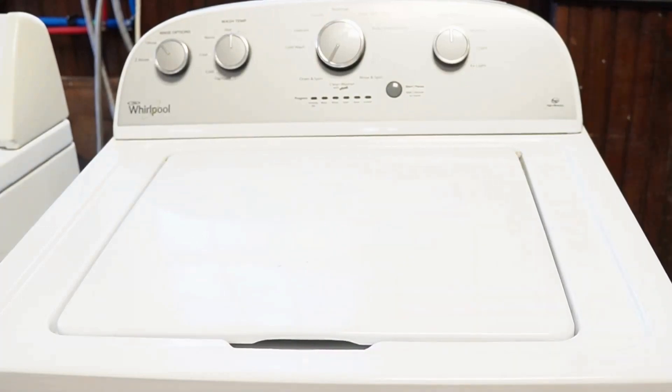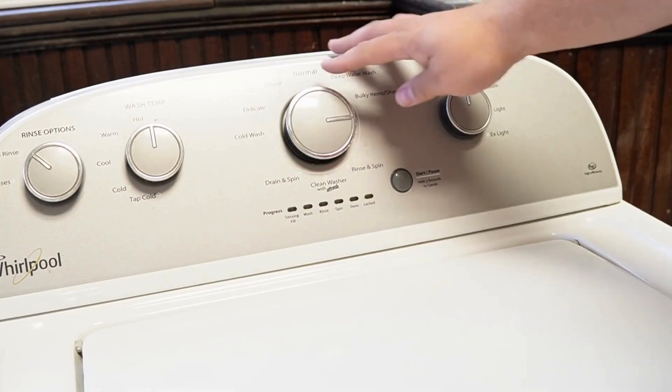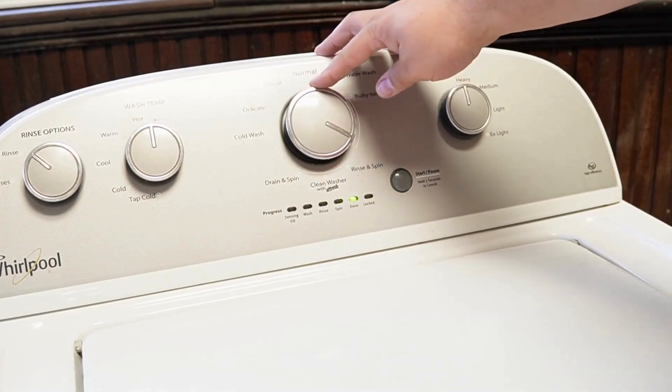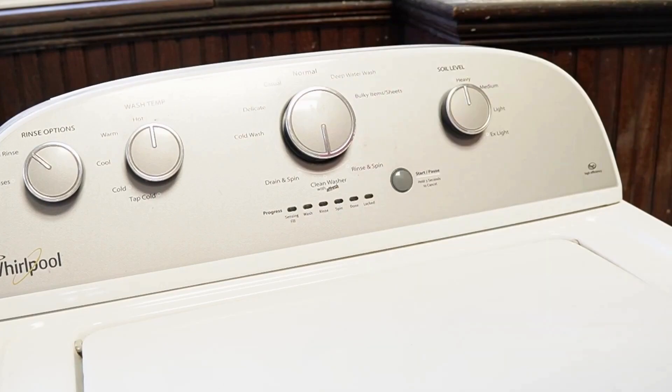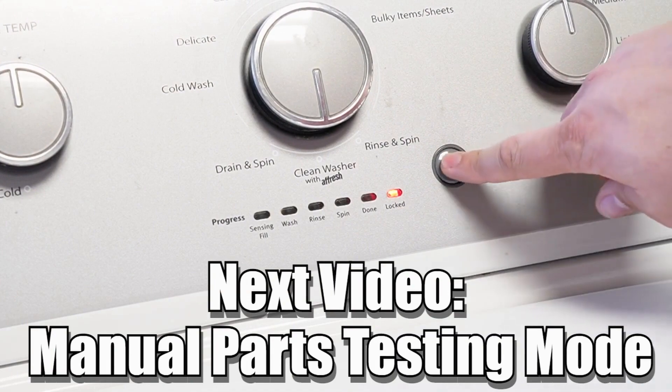Now some other notes: there are many other modes and commands available on this style of washing machine. If you want to learn more, please make sure to click on the videos at this end screen to learn more about those hidden commands and features to make you a professional on this kind of washing machine. Have a great day.